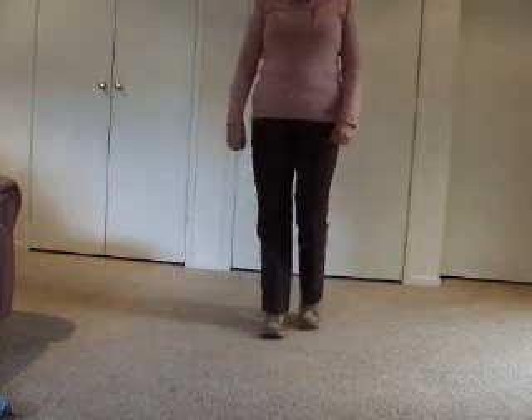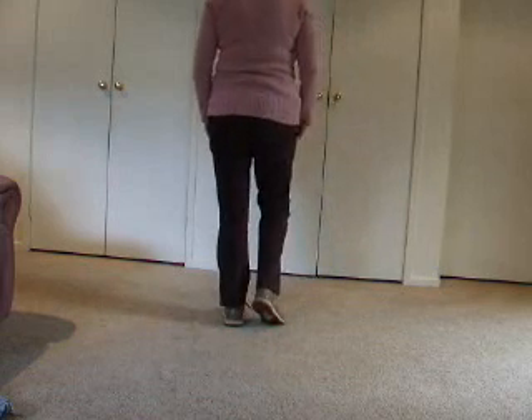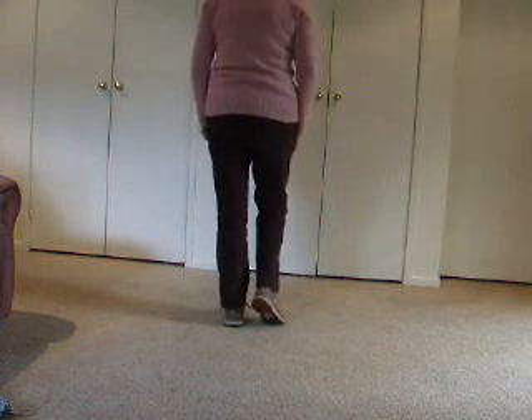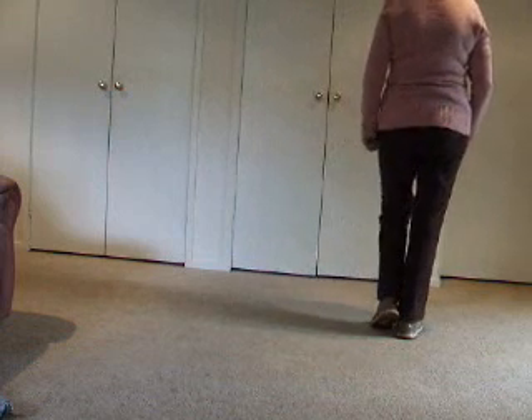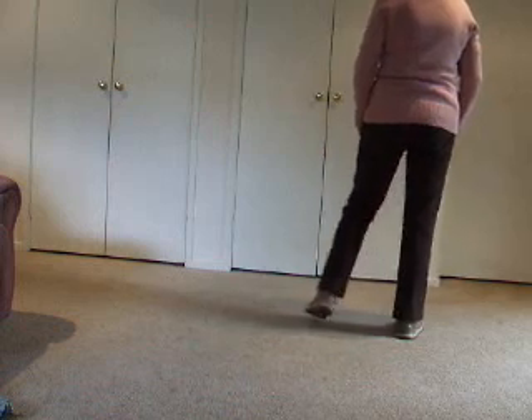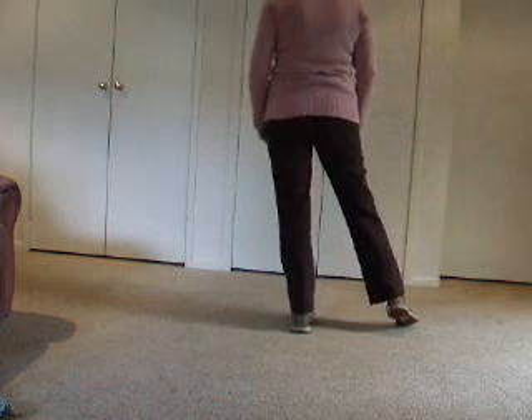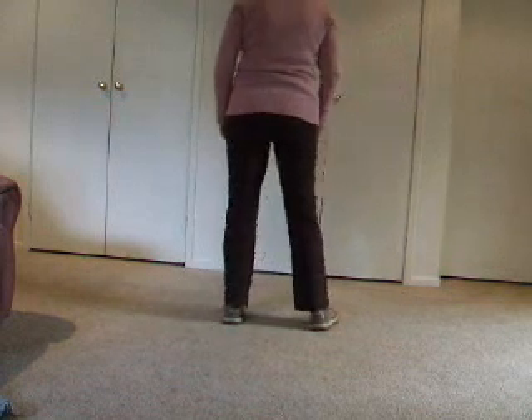Now I'll show you the next step, which would be side together side touch. Our weight is left, our right foot is ready to move. We step to the side, our weight is on our right. We bring our left foot together and change weight. We step to the side and touch our left foot beside it. We'll do the same to the left: step left to the side, all our weight is on our left, we bring our right foot beside it and change our weight onto it.